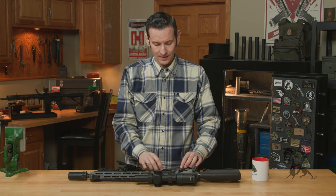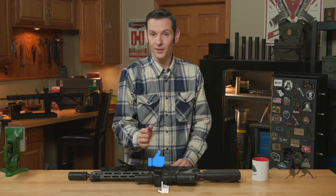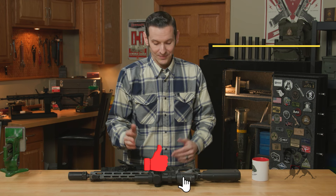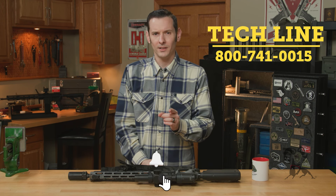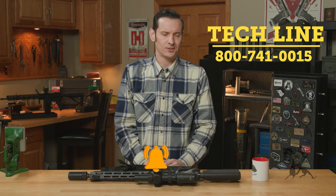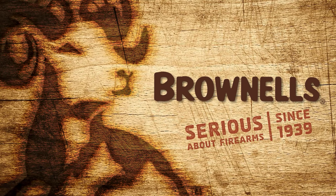I think I've said enough about this sling. If you have any questions or comments, feel free to give us a call on the tech line — we'll be happy to help you out. Thanks for joining us, and we'll see you next time.